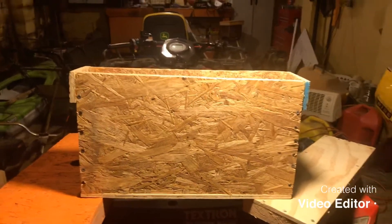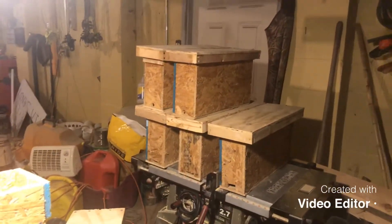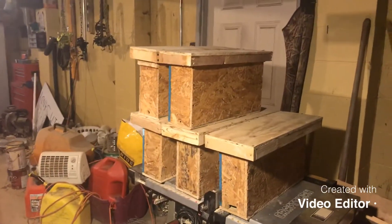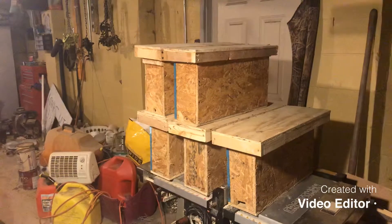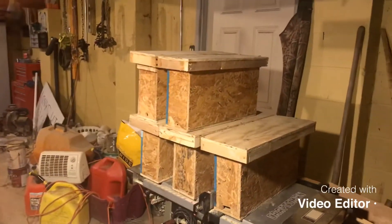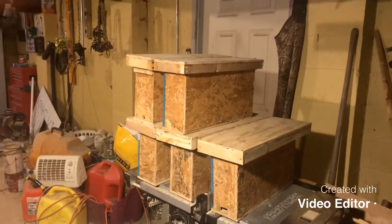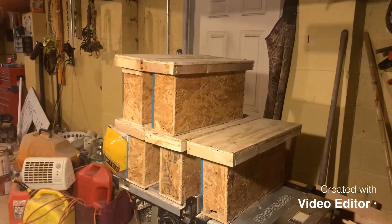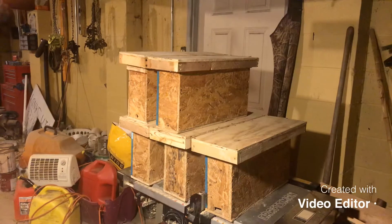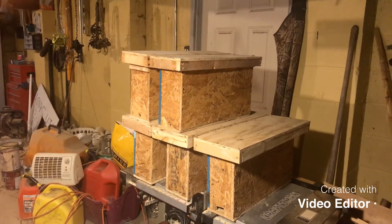These are my two frame nukes. When I get them painted up I'll show you what they look like. I thank all of you that have subscribed to my channel — I really do appreciate it. I hope you all are having a great evening, and I will see you on the next one.